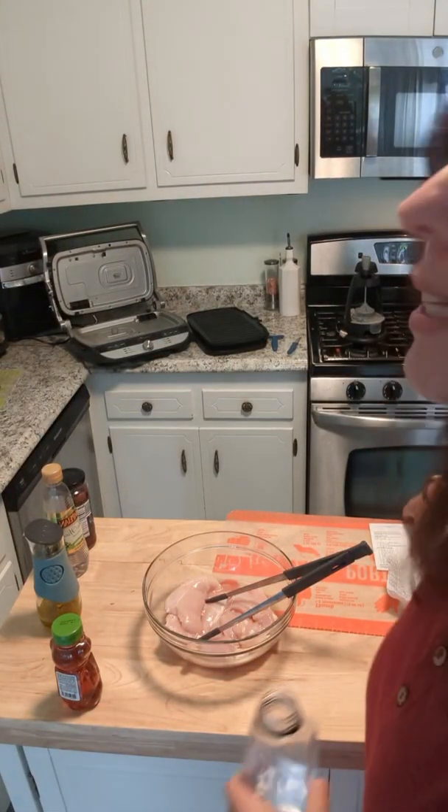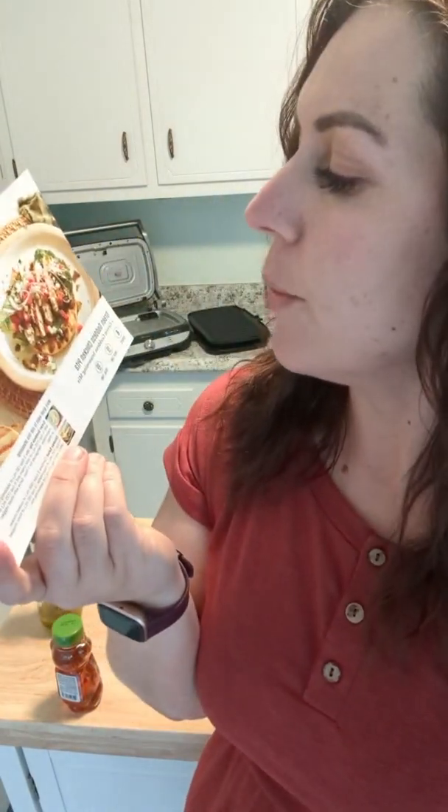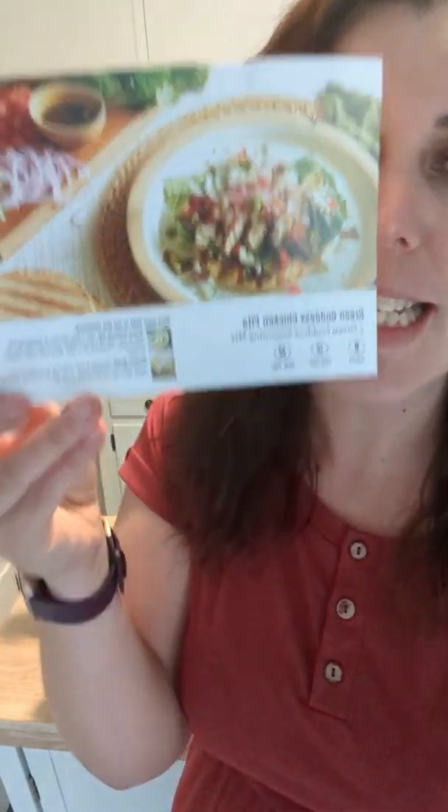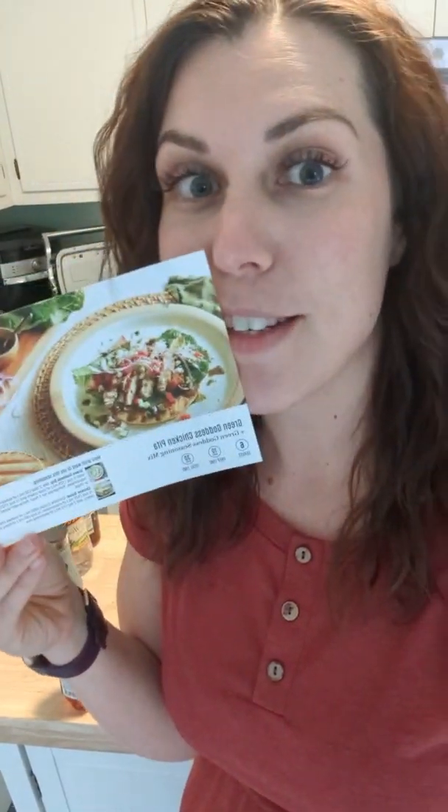Hey friends, let's cook dinner together! I'm going to make the new Taste Buds recipe — I just went live the other day and showed it, and I've been waiting for this one. We're going to make green goddess chicken pita, one of the July Taste Buds recipes. Let me know yay or nay if you would make this for yourself or your family. Comment 'live' if you're watching live, 'replay' if you're watching the replay.